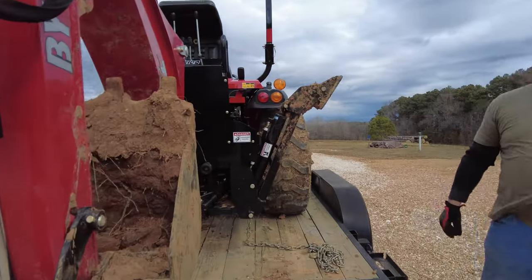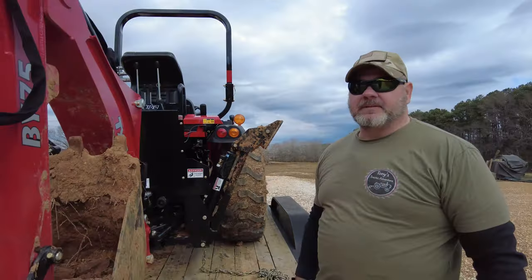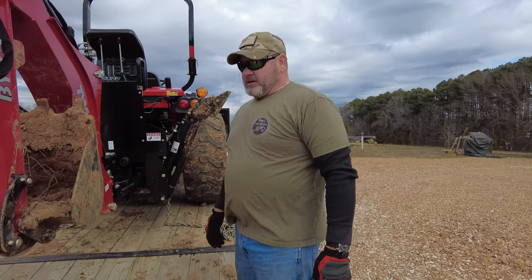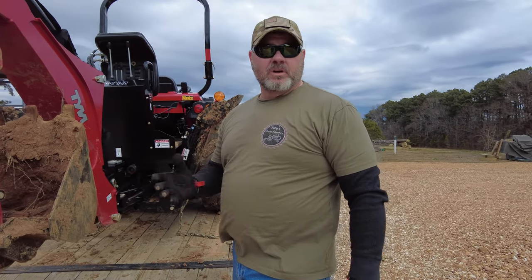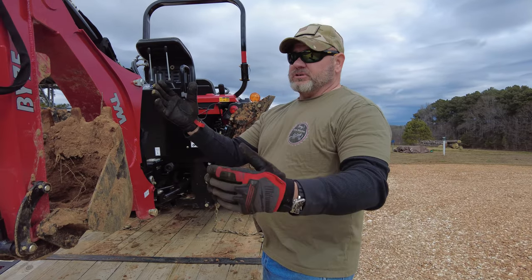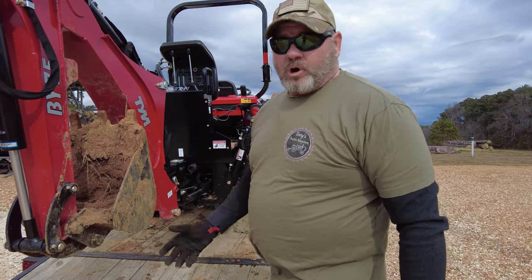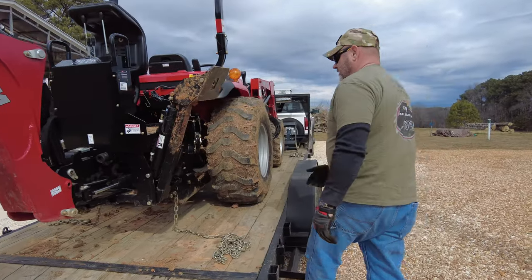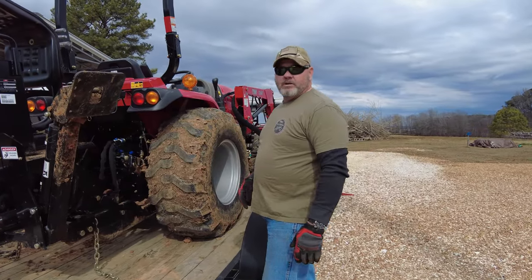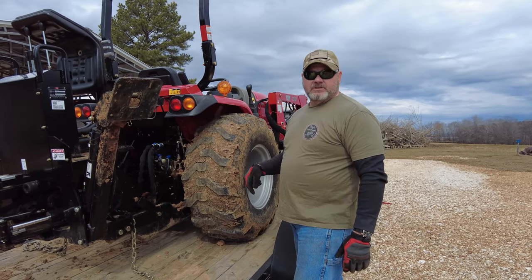Look at all that dirt in the tractor. We were next door with our neighbor doing the septic, and it's just mucky, messy, nasty. I hate the tractor being this dirty, but as soon as we finished that up, it snowed and we've been under snow for like two weeks - it was just absolutely too cold to wash it. Our tractor can get dirty, but as soon as this is over I'm carrying it to the car wash and then I'm going to service it.